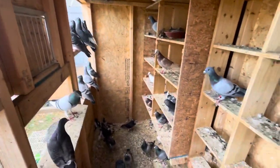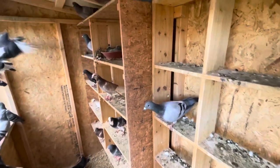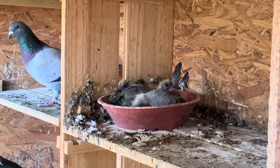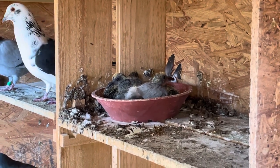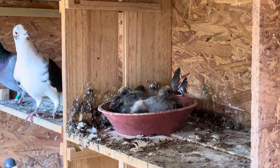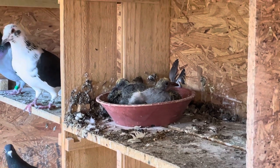One of my dogs is snipping around wanting to say hello. But I did have an accidental two babies over here — let me zoom into them real quick. Two little blue bars, accidental. The wife didn't want to get rid of the eggs, so I let her keep them. I only had one band left, so one of them is actually unbanded, but it's all good. We're just raising them to raise those two.